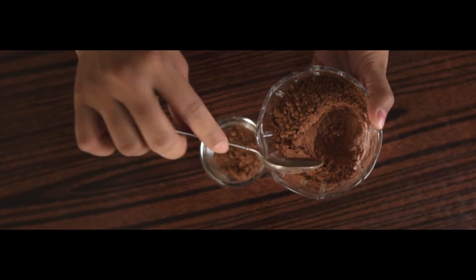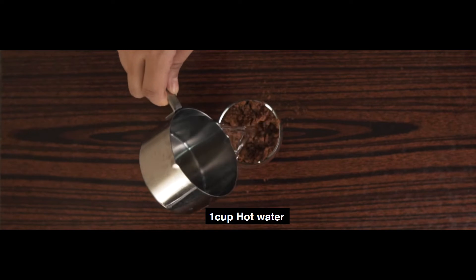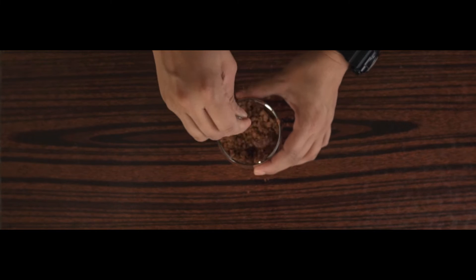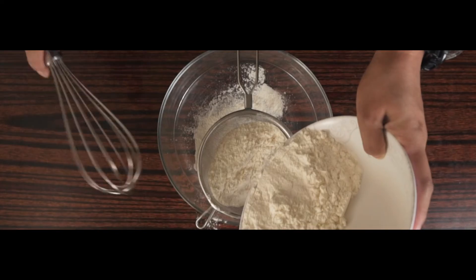Into a glass, we will put 1 and a half cup of cocoa powder and 1 cup of hot water. We need to use hot water so that our cake will be moist. And then we will just mix it and set it aside.